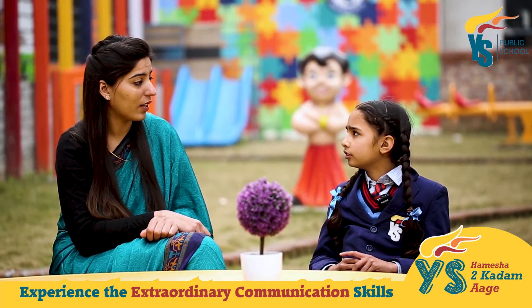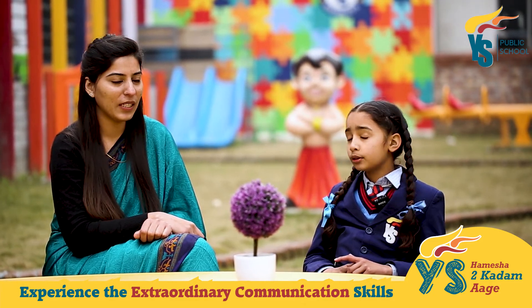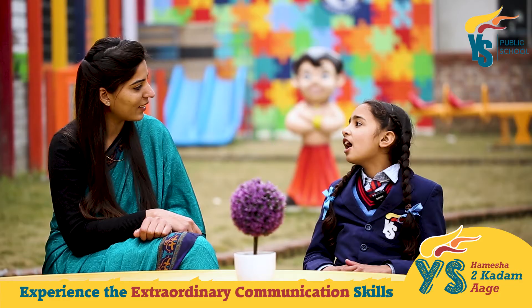Okay, let's start this one with energy. Itty bitty bumblebee, do you want to play with me? Yes ma'am.